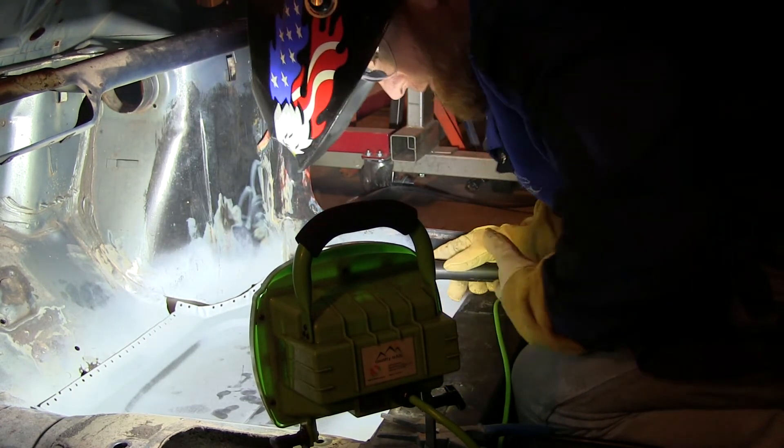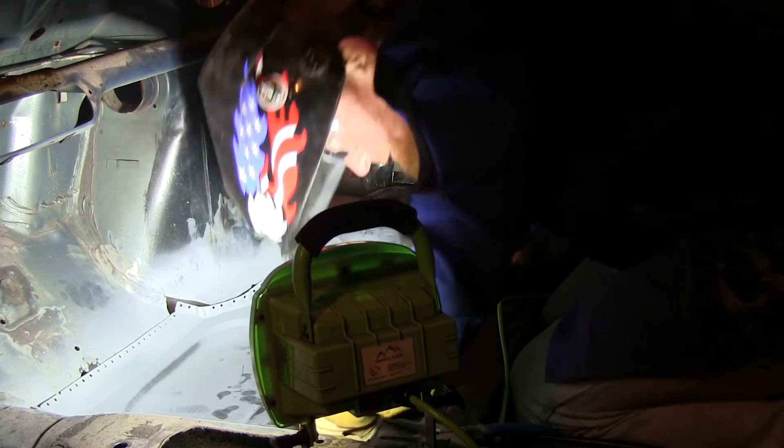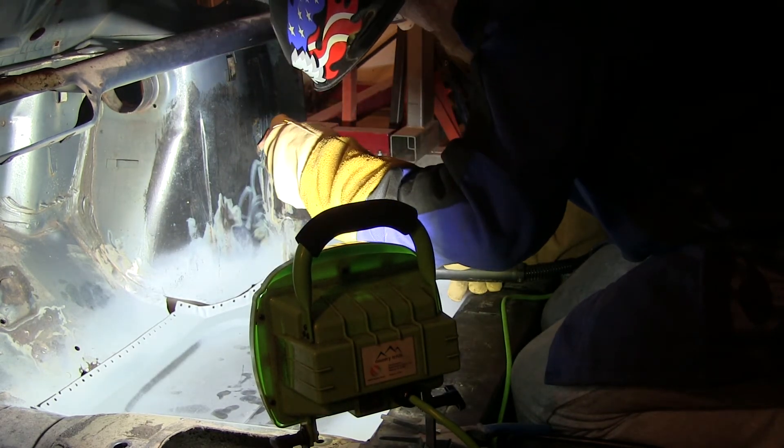Not the best plug weld that I've ever done, but that'll get some metal held in place over there.